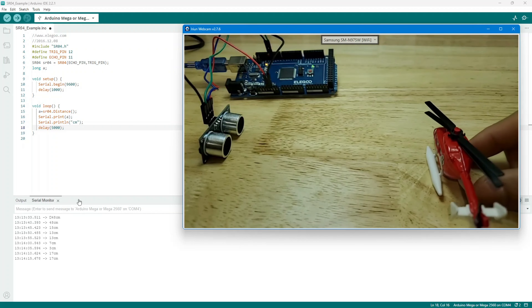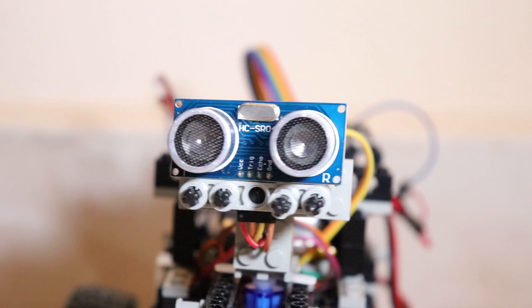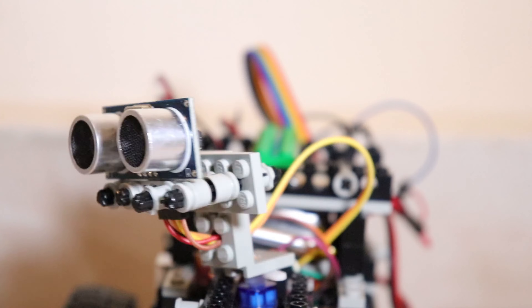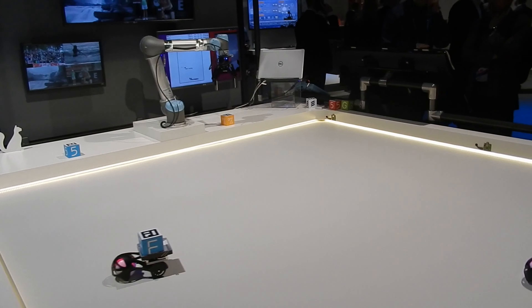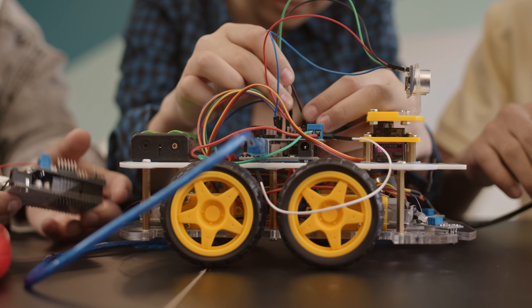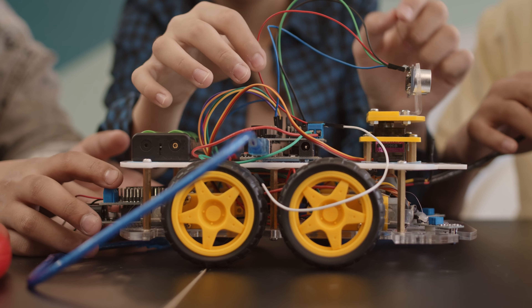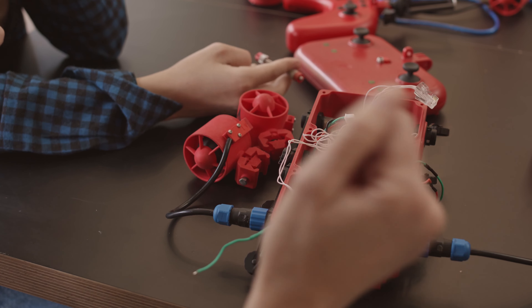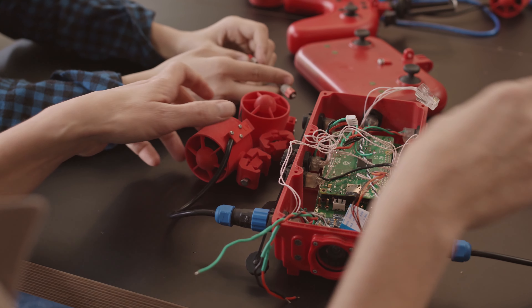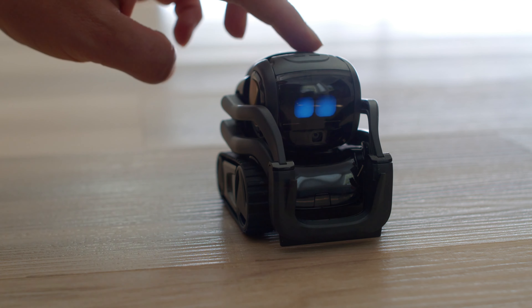Well, folks, that's a wrap on our adventure with the HC-SR04 ultrasonic sensor. I hope you've enjoyed this electrifying journey as much as I have. Remember, this sensor is a game changer for countless projects, and the possibilities are endless. So go forth, create, and conquer the electronic realm. Remember this one golden piece of advice: embrace the magic of electronics, and don't forget to sprinkle a dash of humor in every circuit.